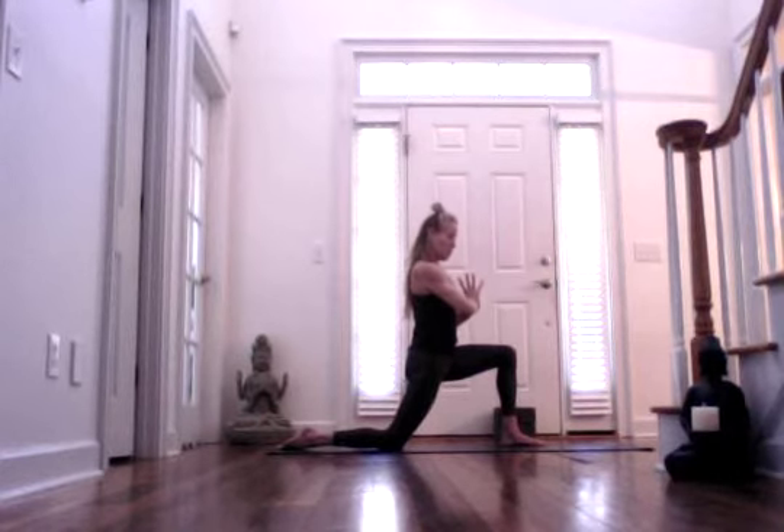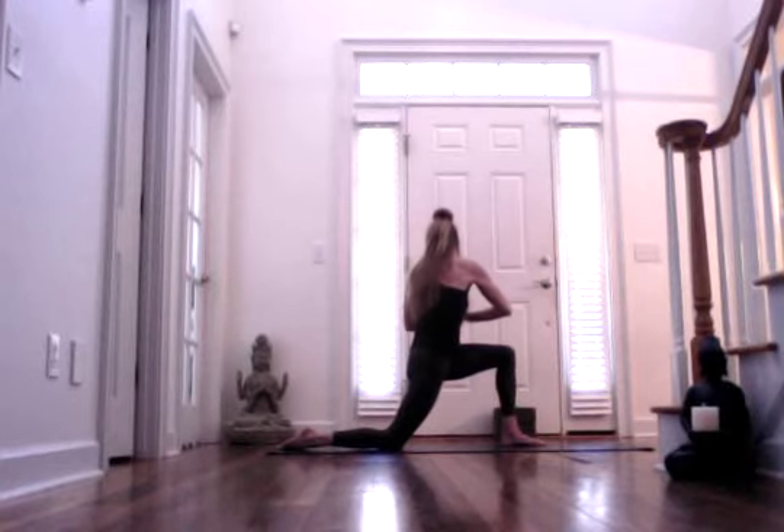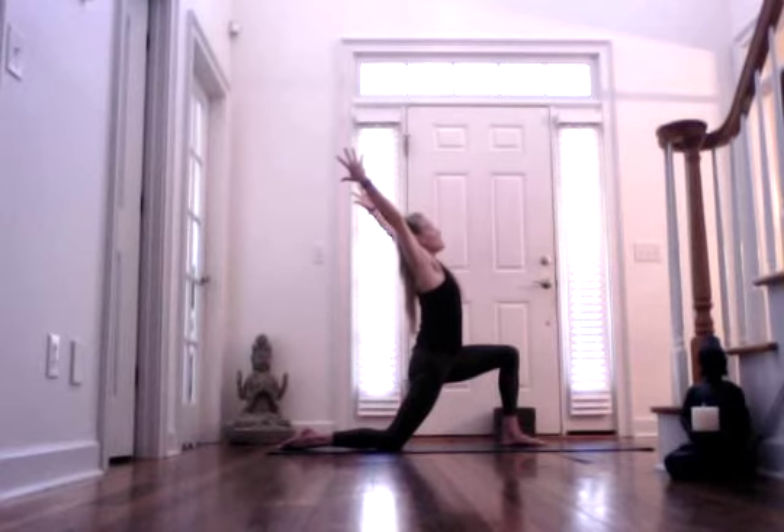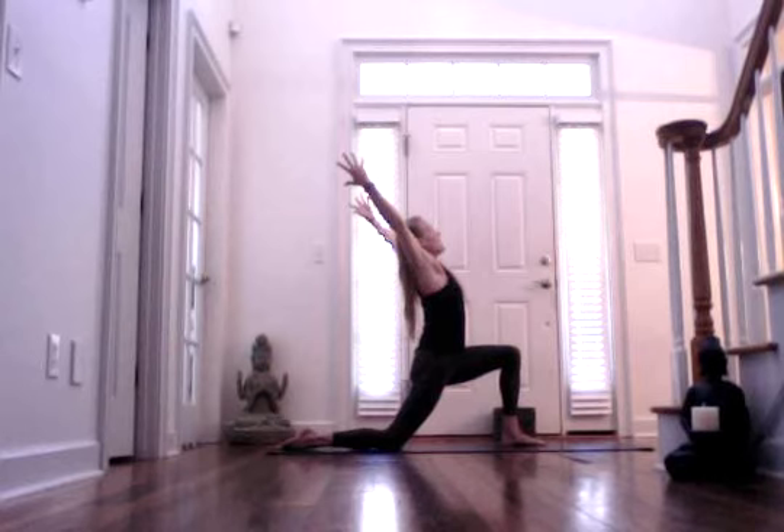Connect your thumbs with your sternum. One more inhale, and then exhale, twist to the left. Stay upright with your spine, finding a twist that starts at the base of your spine. Inhaling, and exhaling. Inhale, bring it back to center. Let your arms rise, eventually separating your palms again, and exhaling.